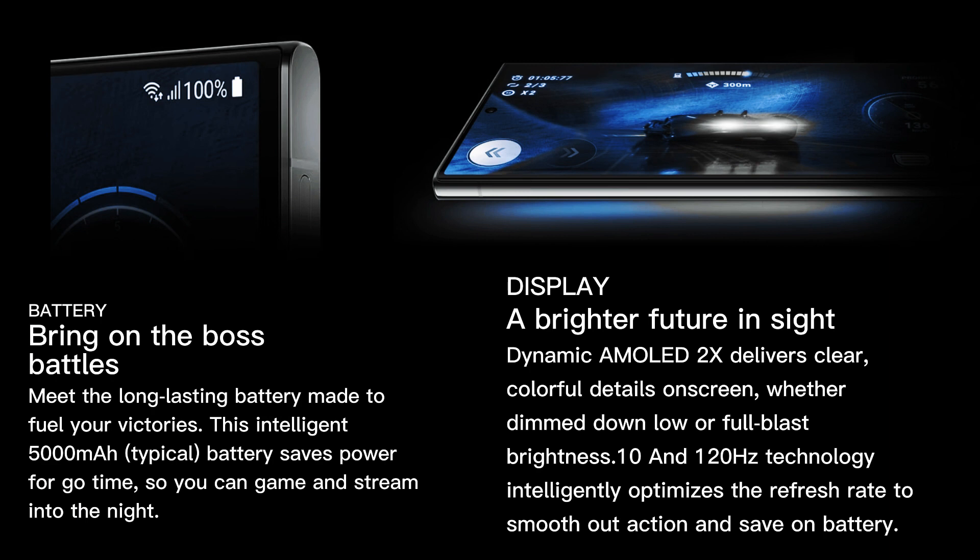The display of the Galaxy S23 Ultra offers a brighter future in sight. Dynamic AMOLED 2x delivers clear, colorful details on screen. Whether dimmed down low or at full blast brightness, 120Hz technology intelligently optimizes the refresh rate to smooth out action and save on battery.